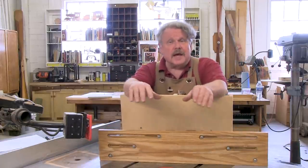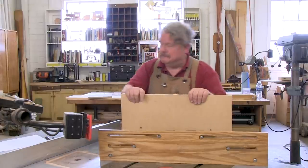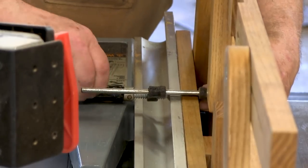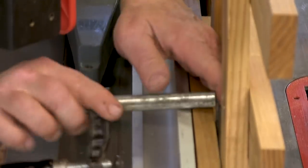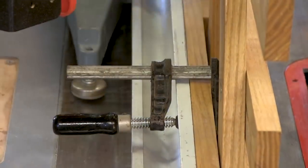Both of these fences attach to your table saw fence, like I'm going to show you right now. I designed these fences so that they just clamp to your regular table saw fence. There's no holes to drill, no bolts to worry about. Easy on, easy off.